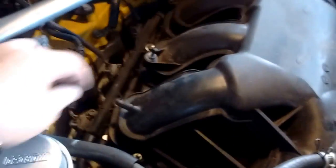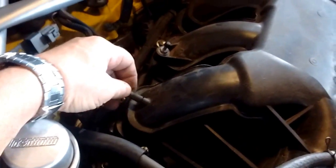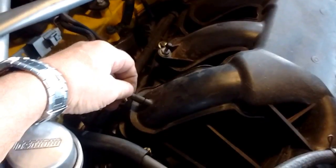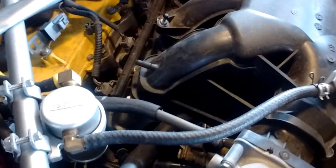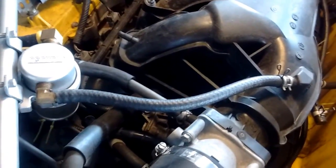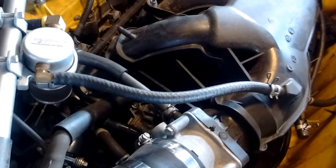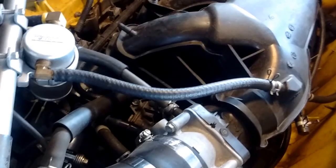There's one more nipple on the intake which is not used in this configuration of the engine, so it's capped. This nipple goes to the secondary VSV that would be on the stock intake box normally, but we do not have this on this engine in this swap. So it's capped to prevent any air from going in.